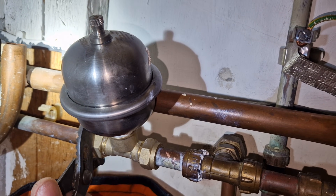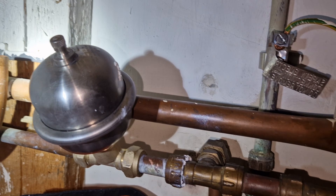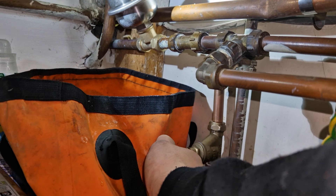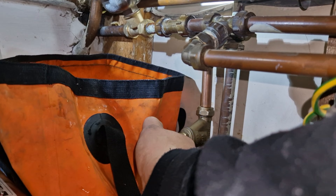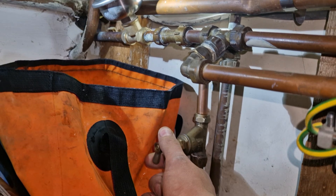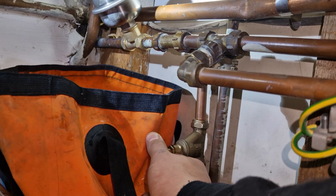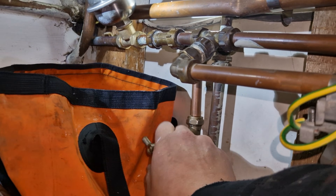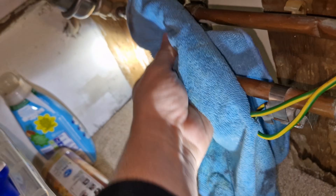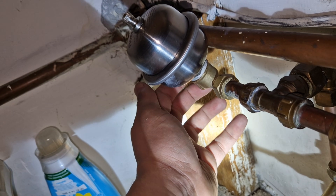If it was one specific appliance — for example, if you knew that your washing machine was the issue — then you'd fit this closer to the washing machine. In this case I'm going all the way back to where the pipework starts, which is the main stop tap. All I had to do was shut it off, cut the pipe, and fit this shock arrestor on. The shock arrestor is exactly what it sounds like: it absorbs the shock.